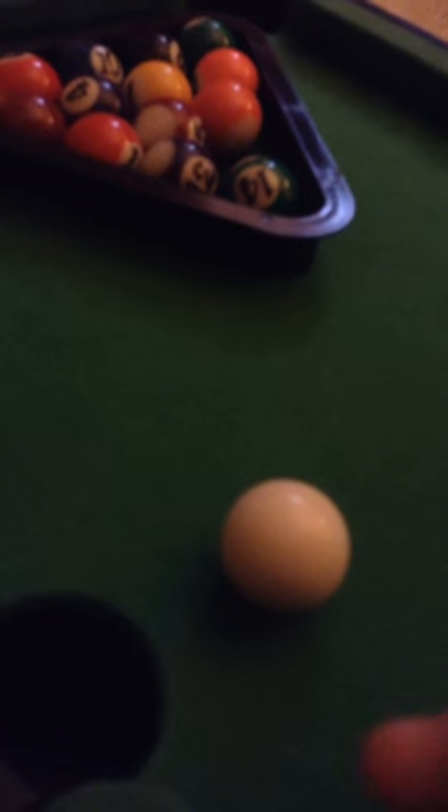These balls are like real — they're not fake. They have all of the numbers on them. And here's a cleaning brush; it's kind of for scratches or chalk or stuff.